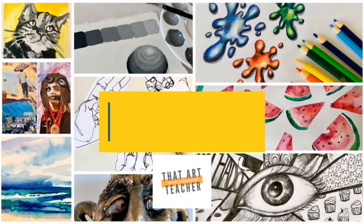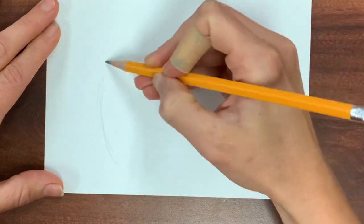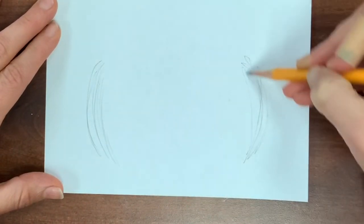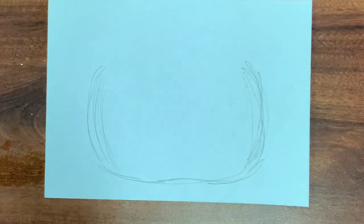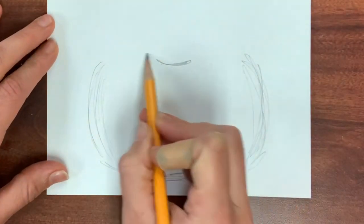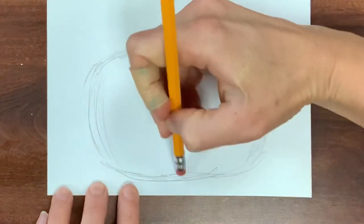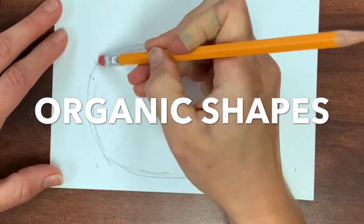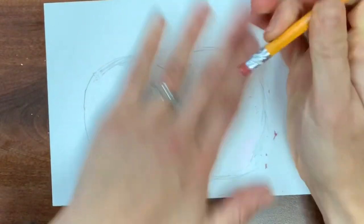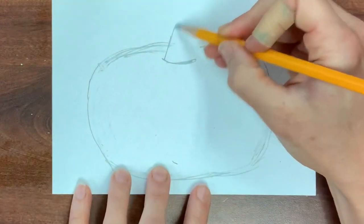First we sketch our pumpkin. I'm starting by drawing two parentheses — curved lines that are mirror images on both sides. I'm drawing really light, sketchy lines and trying to take up as much of the paper as I can. I draw an organic line at the bottom, then move on to the stem so the top looks 3D. Pumpkins are organic shapes with curved lines and edges, and every pumpkin is a little different — this one is a little squattier.